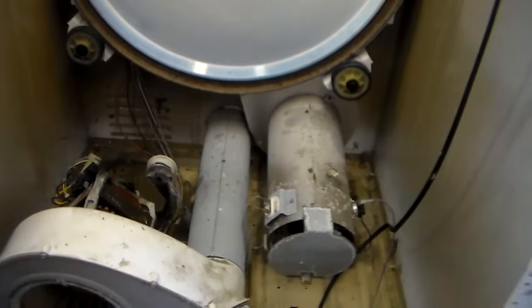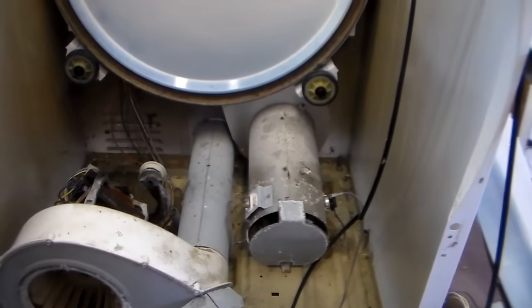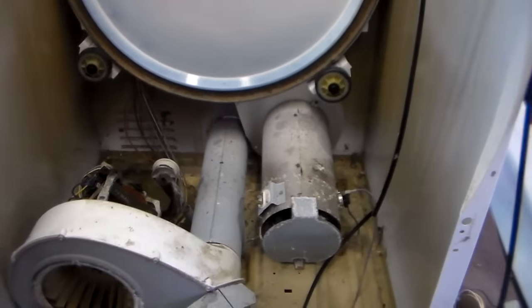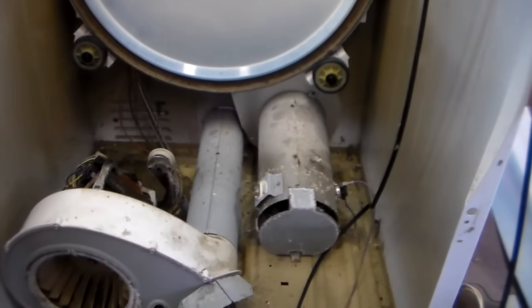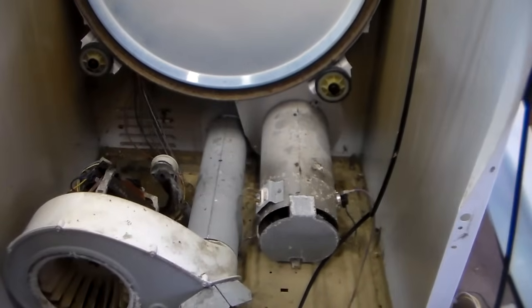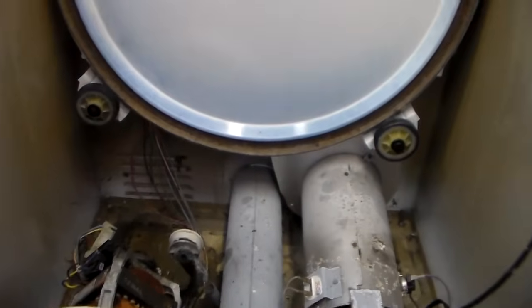If you don't know how to get the dryer down to this point, I just made a video on how to basically break this dryer down. I'll put the link in the description for that. Once you get the dryer taken apart and after you've discovered you have a broken belt, there are a few things you want to check because there might have been something inside the dryer that caused the belt to break.